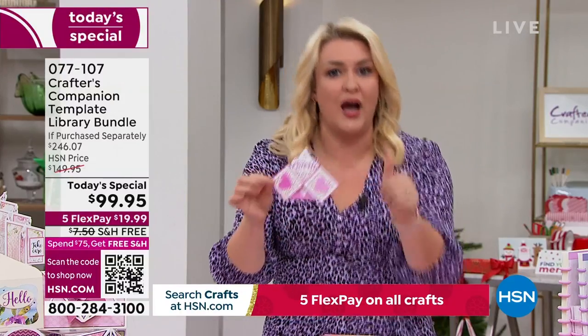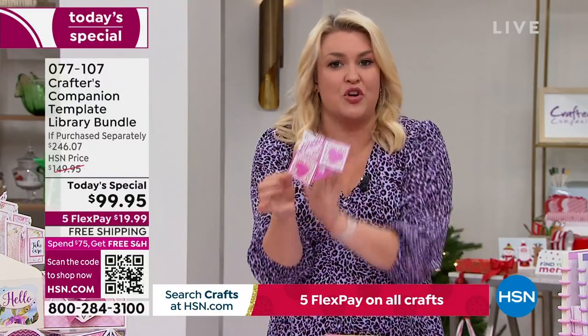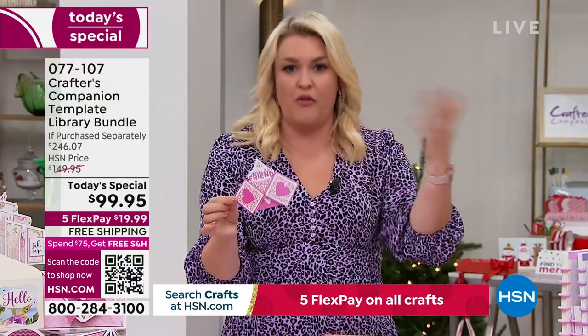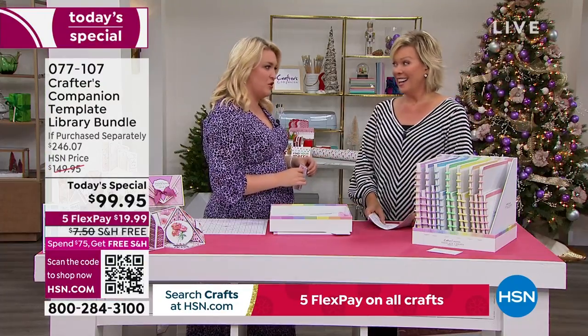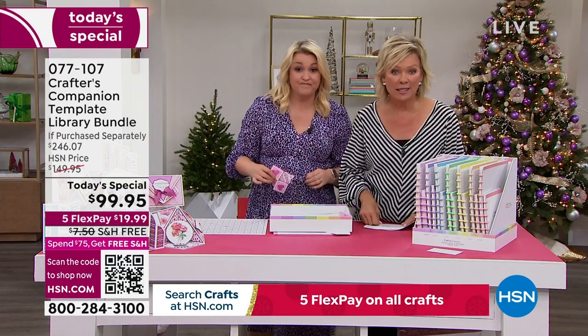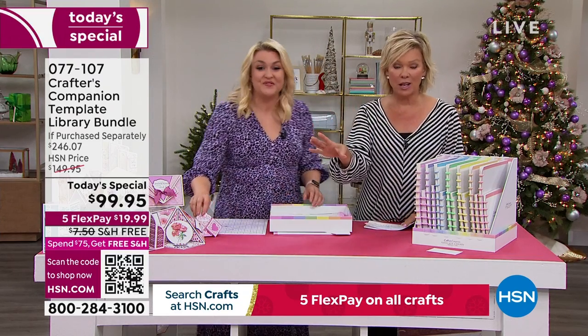That is 30 new cards, boxes, envelopes — styles you can learn and make over and over again. The value in the Today's Special is extraordinary; I think it might be the biggest one we've ever done. You're saving $146 from what you'd spend in the retail world.